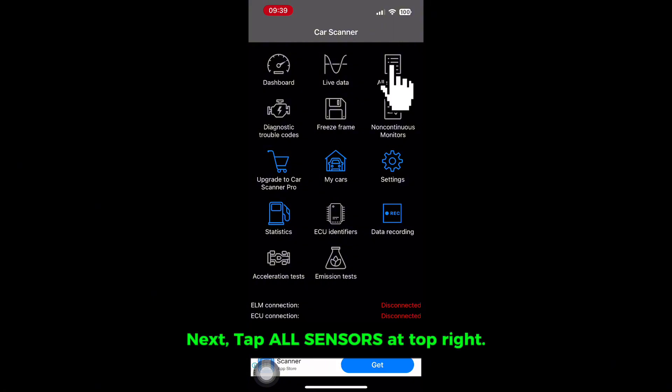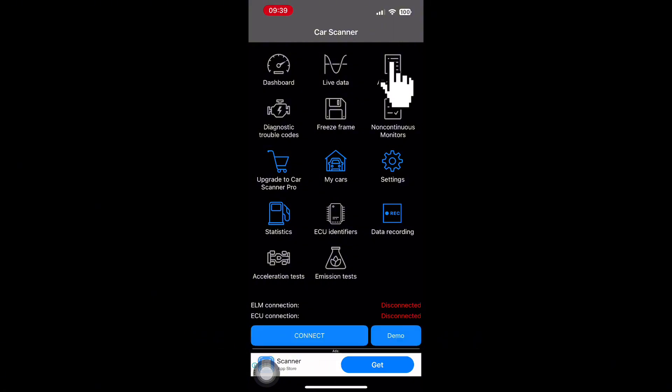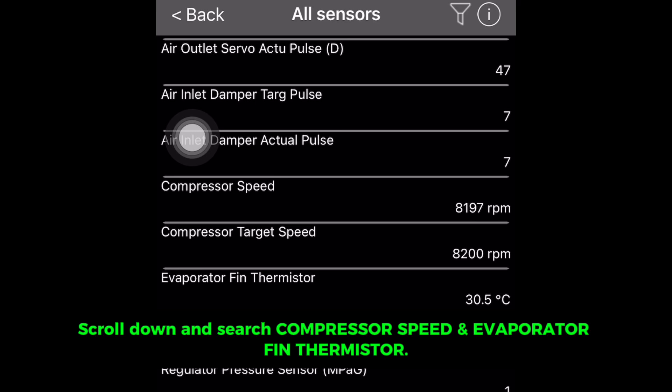Next, tap All Sensors at the top right. Scroll down and search for compressor speed and amp, as well as the evaporator fin thermistor readings.